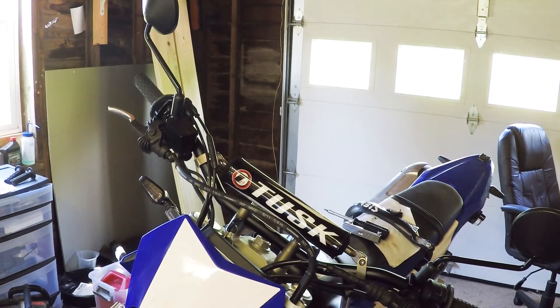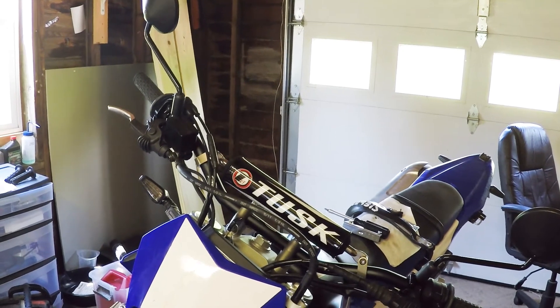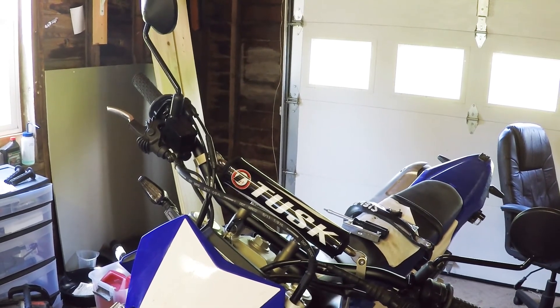I'm going to skip the hand guards — I don't think I need to show that. So that's it — that was the install of the Tusk T10 handlebars. These handlebars were only 30 bucks, so they're a great replacement for stock. They're a lot thicker — the inner wall is a lot thicker than stock — so they shouldn't bend as easily when I drop my bike. Thanks for watching, I hope it helped, and have a good one.